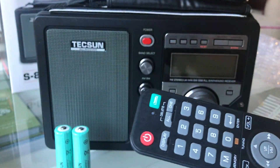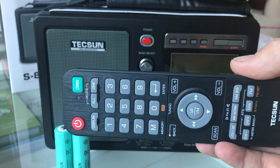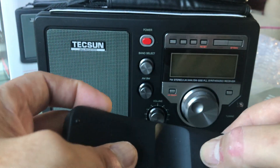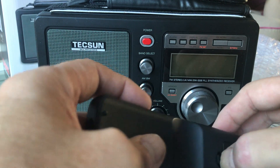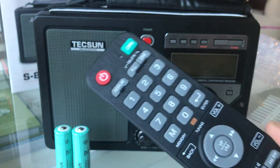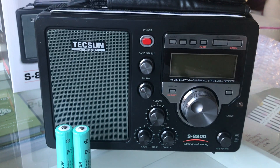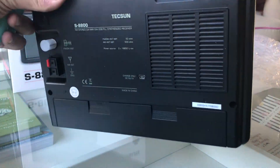And here we have the remote control. This is one aspect of the radio that's kind of new — I've not seen this before in a radio. The fact that it operates via remote is notable, and it's actually the only method of direct frequency entry.